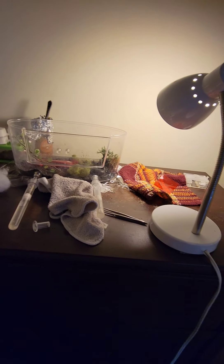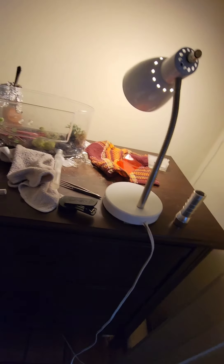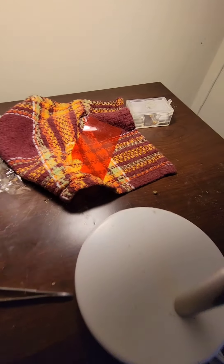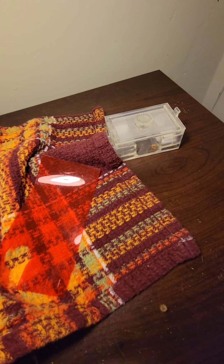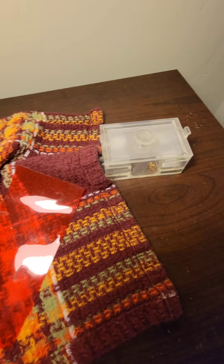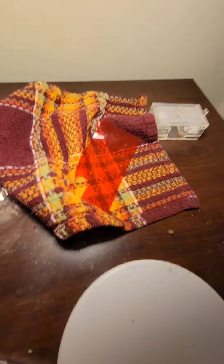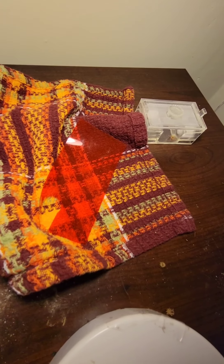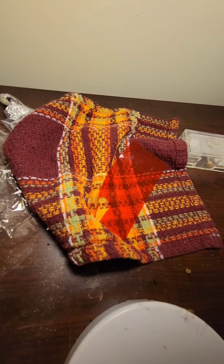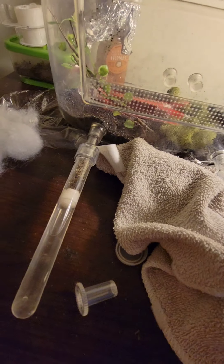Hi guys, welcome back to another ant video. Today I just want to give you a brief update of my ants and their new setup, and also my Camponotus species ants. My black carpenter ants I recently decided to name the Jet Black Emperors, and these guys are the Dark Warriors.